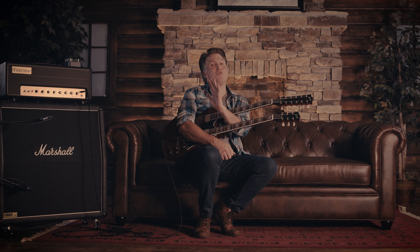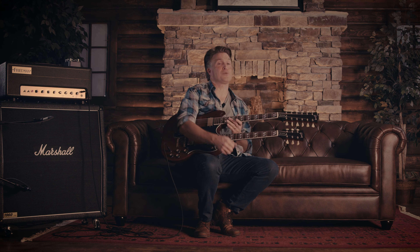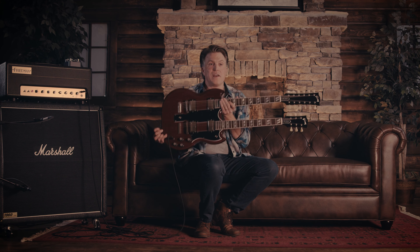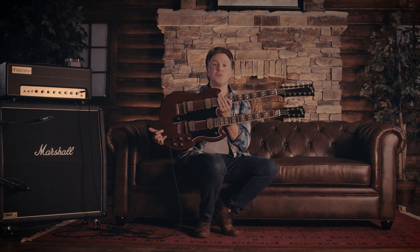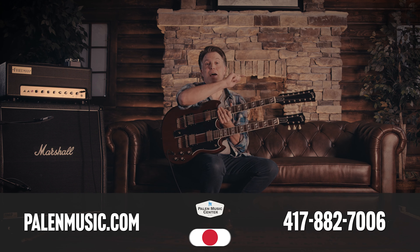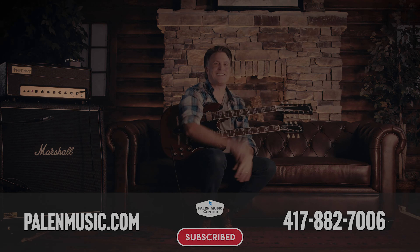I really think if you have not given this guitar a fair shake, you ought to come try it. I know what you're thinking — it's just too heavy. It is really not. I actually have single-neck guitars that weigh as much as this, no joke. It is not a heavy, unwieldy apparatus — it is definitely a scepter that you will emerge from the abyss of tone unscathed. We've got them down here at Palin Music Center. Visit us at palinmusic.com or give us a call at 417-882-7006. We'll see you soon.